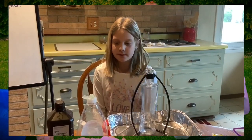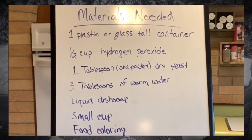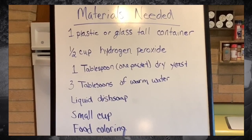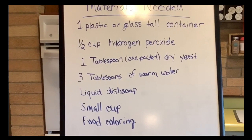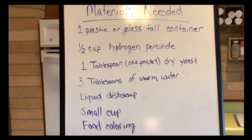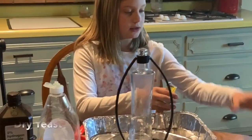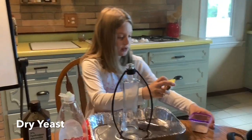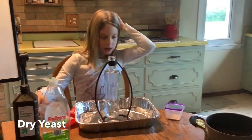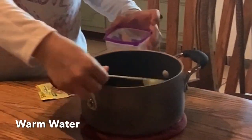Today we're going to be making elephant toothpaste. You're going to need: one plastic or glass tall container, one half cup of hydrogen peroxide, one tablespoon or one packet of dry yeast, three tablespoons of warm water, and liquid dish soap. I'm going to be putting the yeast into a cup, and then I have my warm water over here — I'm going to put three tablespoons of that in there.